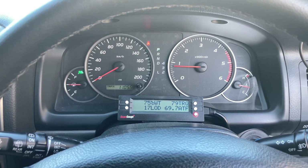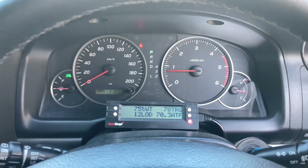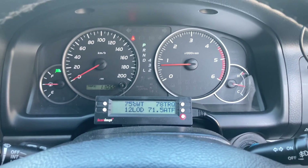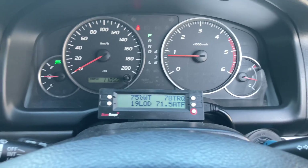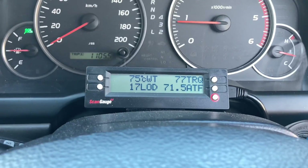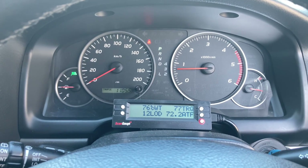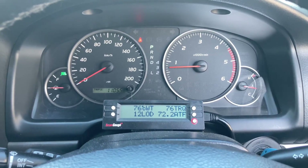Hey everyone, Anthony 4B4 Diesel. This is going to be a reasonably quick video, and if you want more information, there is a playlist that covers a lot of this. What is this? I've noticed a lot of questions and chit chat about the load reading. So we're just going to quickly go through that.